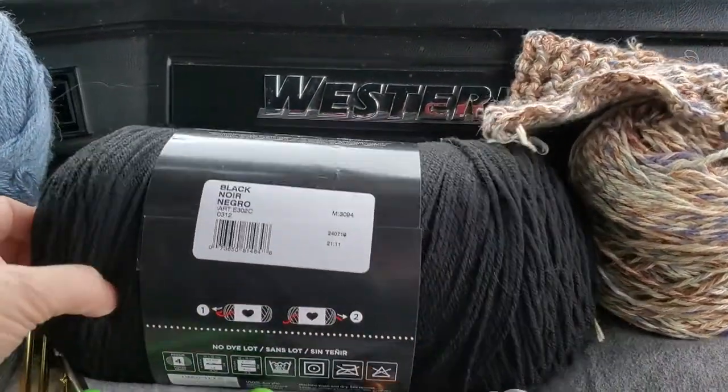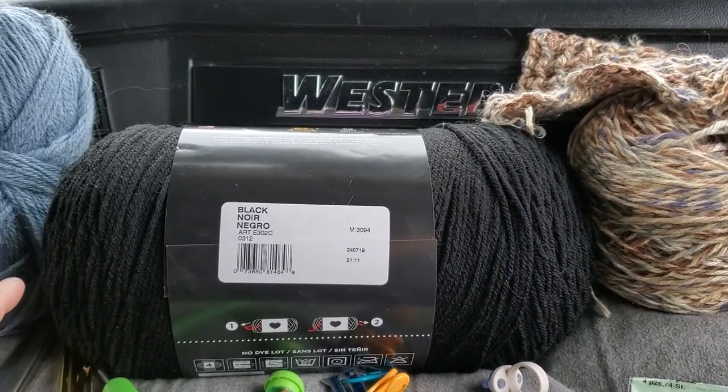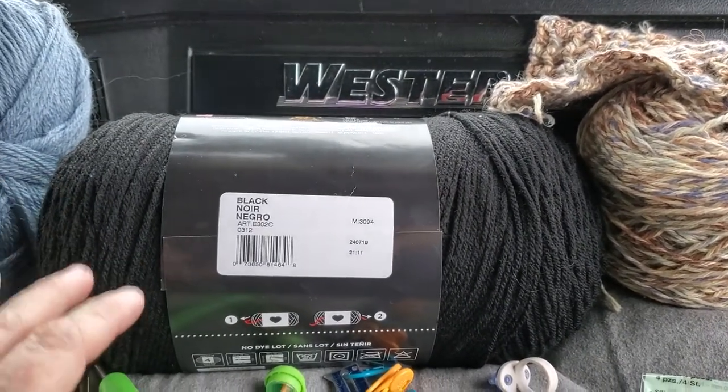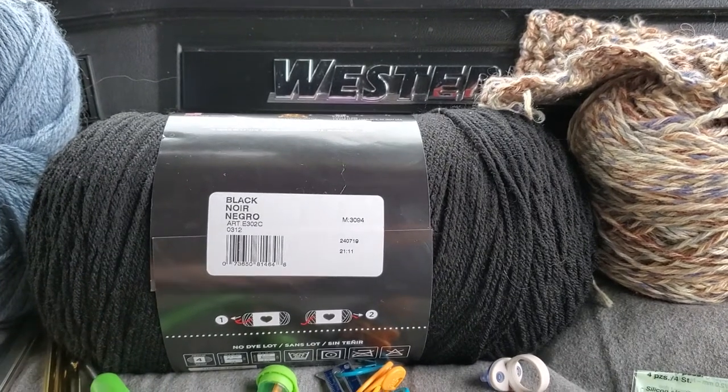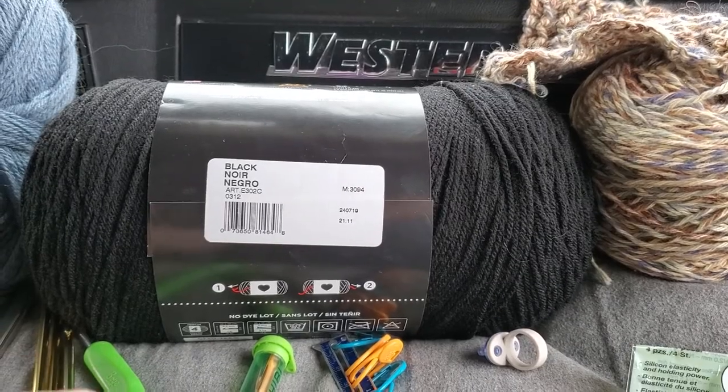Welcome back. I've got three different kinds of yarns in front of me and I'm going to show you how to read them and go over a few gadgets that I've picked up that really make life easier when you're crocheting or knitting.